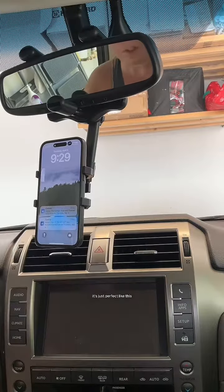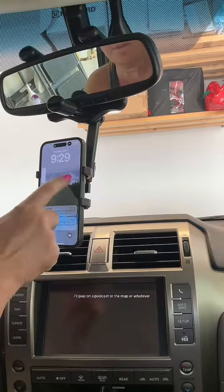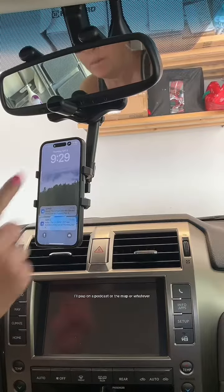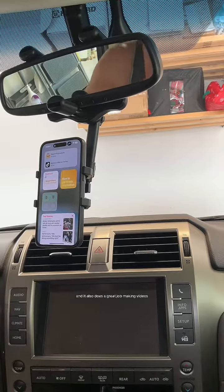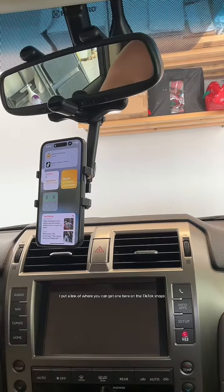Honestly, for me, it's just perfect like this. So whenever I'm going anywhere, I'll pop on a podcast or the map or whatever, and I can touch everything. It's right in front of me, and it also does a great job making videos. I put a link of where you can get one here on the TikTok shops.